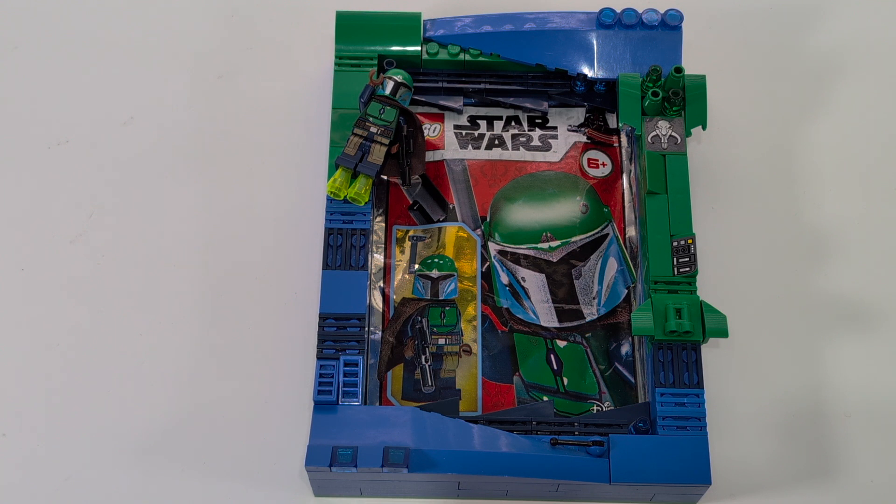Obviously for collection, spare parts, or even investing — although I don't know how well some of these figures will do because there's obviously been so many being bought up.